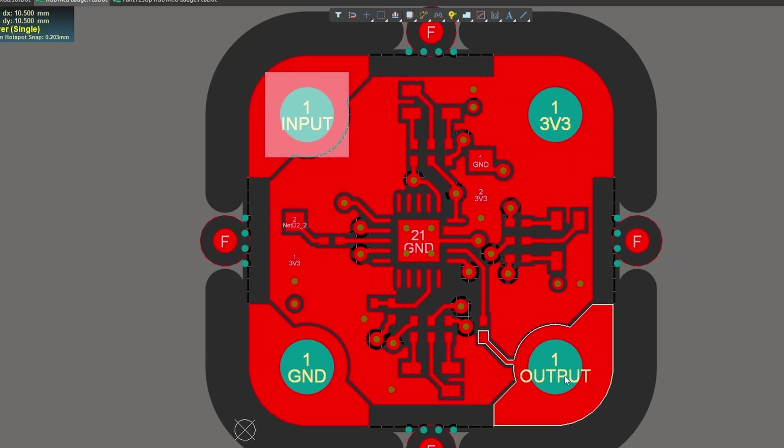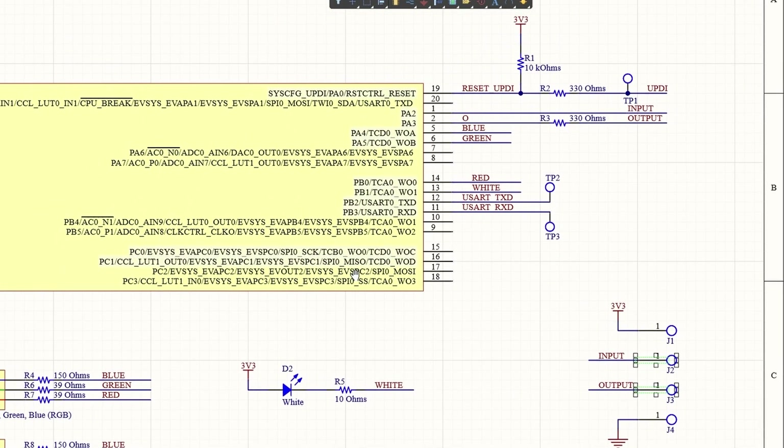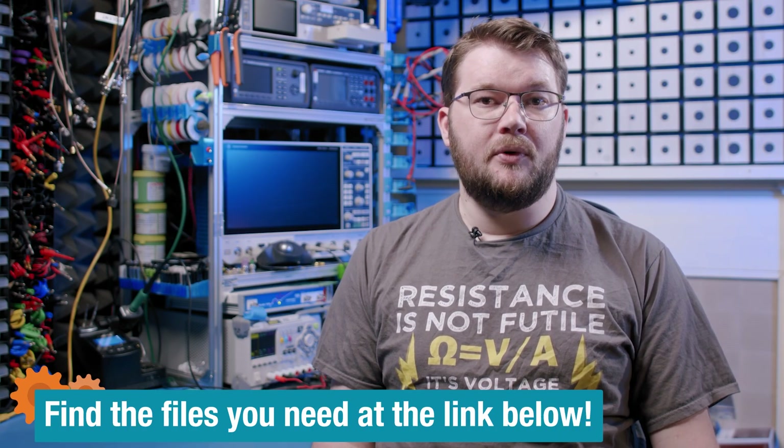Instead of just having power for the board, I have input and output pins. I want to be able to daisy chain the boards together for the effect of chasing LEDs. This way, depending on the firmware loaded onto the board, these can be standalone or part of a larger circuit. You can find the board design files and source code on the element14 community if you want to make your own blinky LED boards.